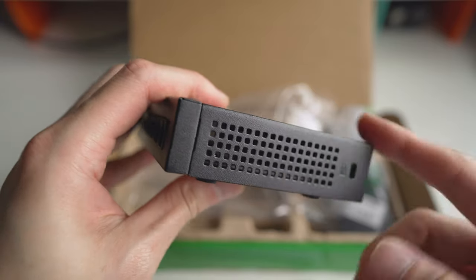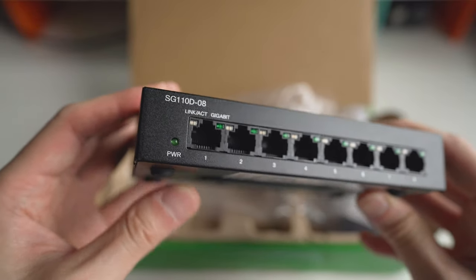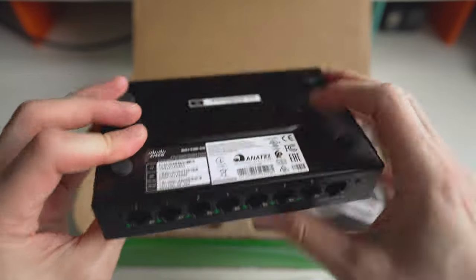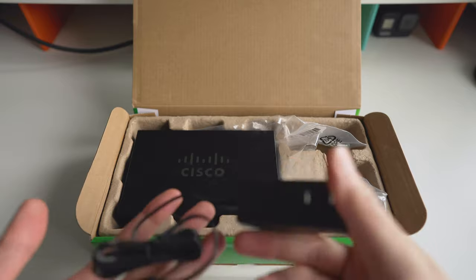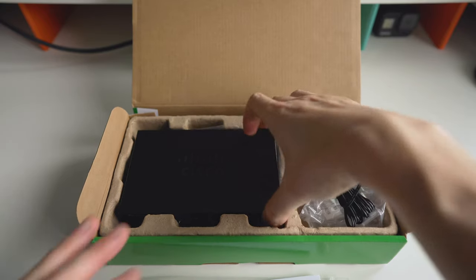It also comes with a security lock — not really needed, but it's nice they include it. This model does not have rack mounting capability, it's just designed for small business. But the cool thing is you can actually mount it on a wall if you wanted to, even upside down. I'm probably just going to put it on top of one of the Synologies or on a cabinet for now. They also include mounting parts, a screw and everything, and a simple 12-volt adapter.